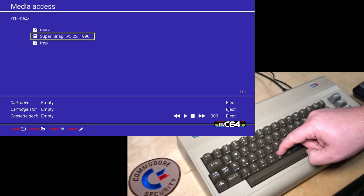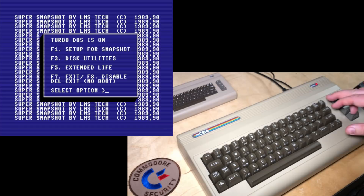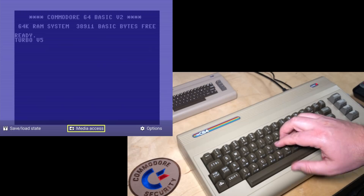So we'll attach the Super Snapshot cartridge. And there it is. And again, back into the menu here.